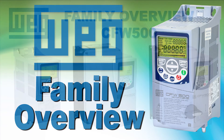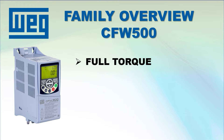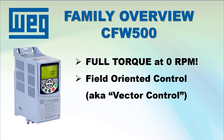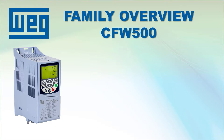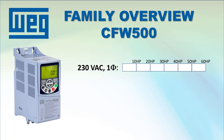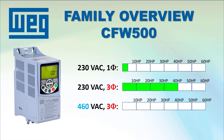The WEG CFW500 drive is one of the most sophisticated and feature-rich drives AutomationDirect currently offers. Its ability to produce full rated torque all the way down to 0 RPM really makes it stand out from the crowd. It does that using true field oriented or vector control with encoder feedback — something none of the other drives AutomationDirect currently offers can do. The CFW500 is available on 230 volt single phase input through 3 horsepower and 3 phase input to 40 horsepower, and the 460 volt input goes to 60 horsepower.